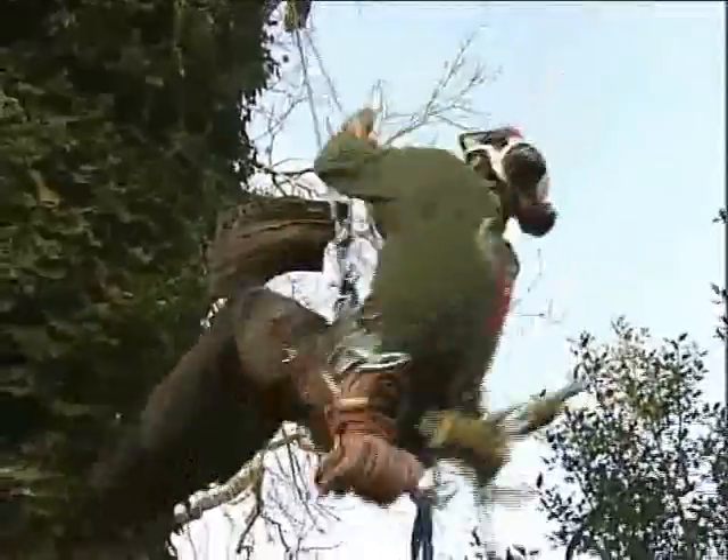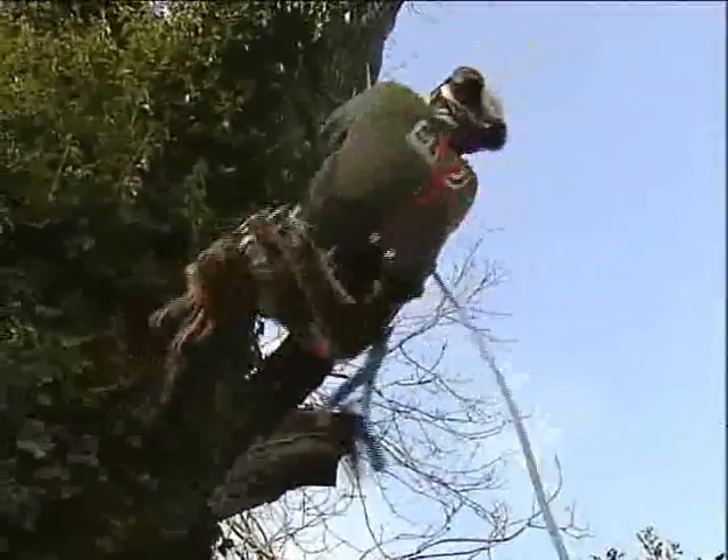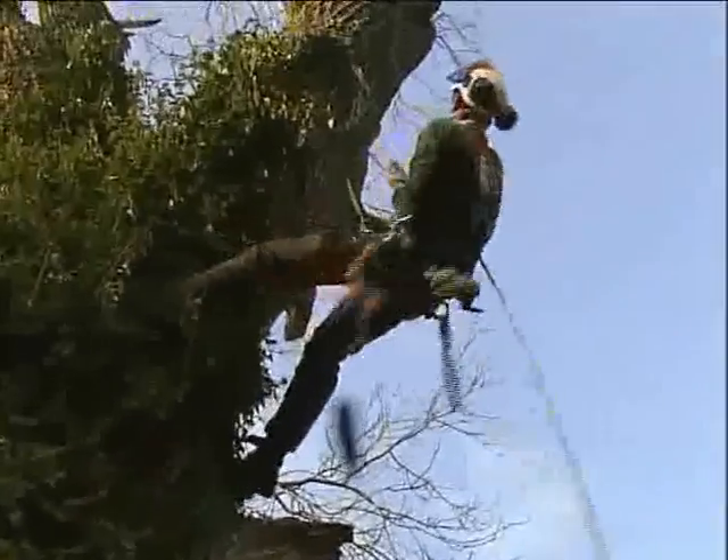It's a matter of ascending the tree by foot lock up to the first anchor point up there. We've used the throw line to get the rope up, and even on a dead tree like this we've got to find somewhere that's secure to rope off on.